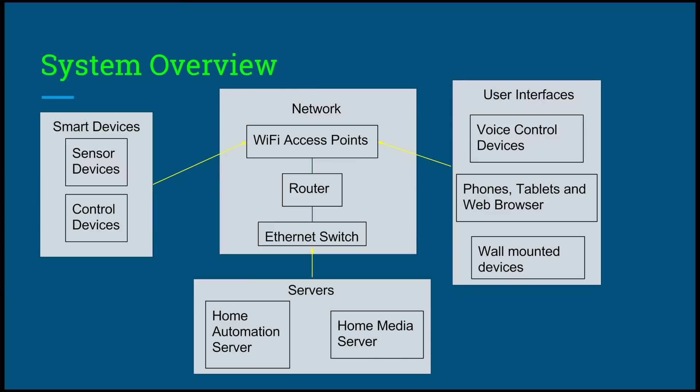Now let's go over the entire system as a whole. To the left we have the smart devices — the sensor devices and control devices — and those connect to the network, mainly the Wi-Fi access points, which can be the router or an external Wi-Fi access point. You also have an Ethernet switch which connects to the servers: the home automation server and the home media server. To the right we have the user interfaces: voice control such as Amazon Echo or Siri, phones, tablets, and web browsers, and wall-mounted devices such as HabPanel or tablets mounted on the wall. All the arrows point toward the network, because that's what decides which information goes where.